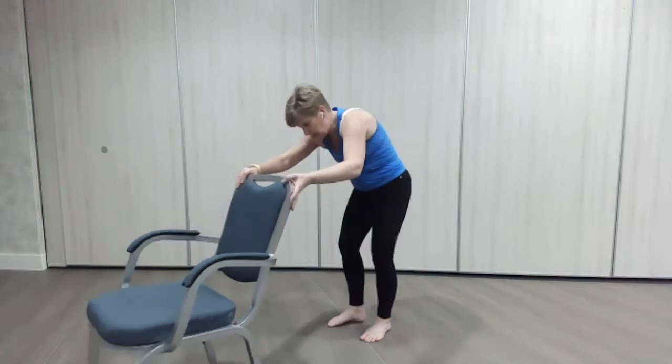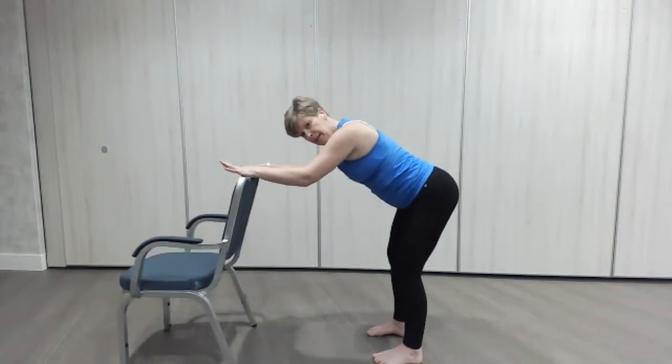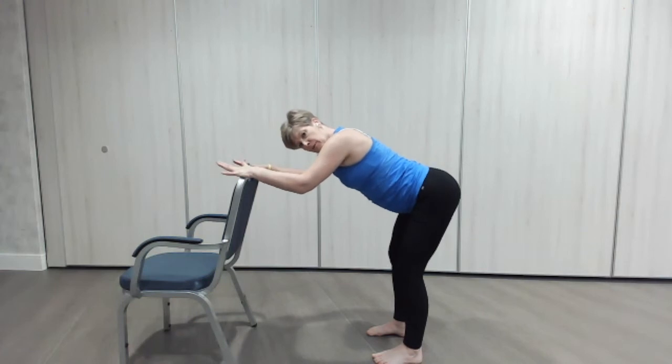We're just going to do a couple of cat-cows — lift the back up nice and high. Round it off and then down into the cow position. And then we're just going to do some little pelvic tilts, backwards and forwards.